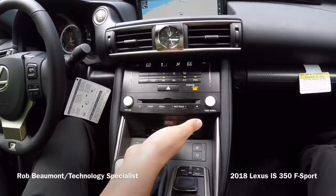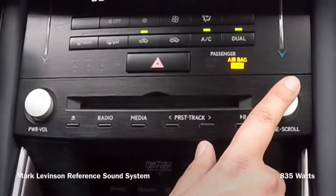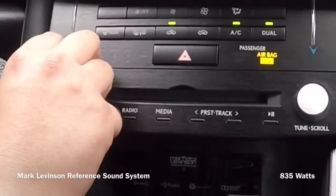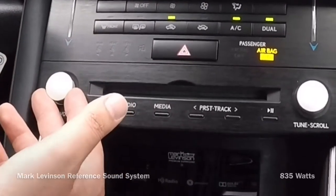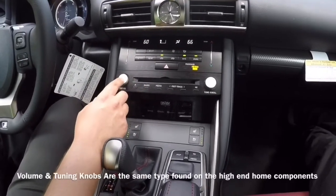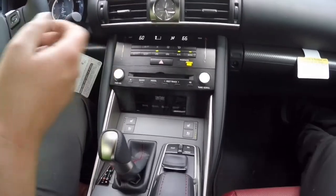It also has the available Mark Levinson premium sound system. The knobs on the Mark Levinson sound system are actually made to feel and appear to the touch like the higher-end Mark Levinson home stereo equipment, which is extremely exquisite. A Mark Levinson amplifier for home use is extremely high end, and this has a heck of a good stereo — it's 835 watts.